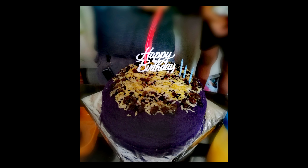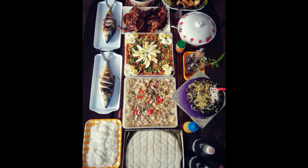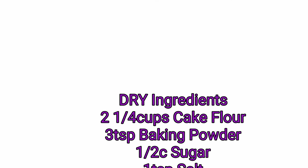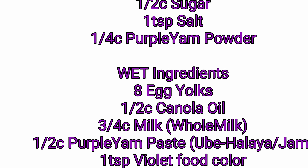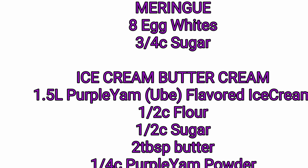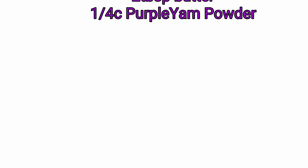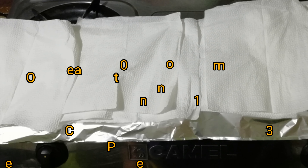My husband's birthday was on a Friday, and I prepared food for lunch for our big family on a Saturday when everybody's at home — we really enjoyed it a lot. For the ingredients, they're grouped into dry ingredients, wet ingredients, those for the meringue, and of course the ingredients for the ice cream buttercream, which is really interesting. First off, don't forget to preheat your oven at 170 degrees Celsius for 30 minutes.